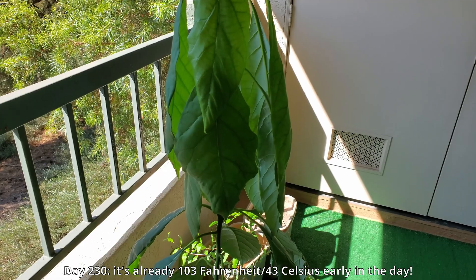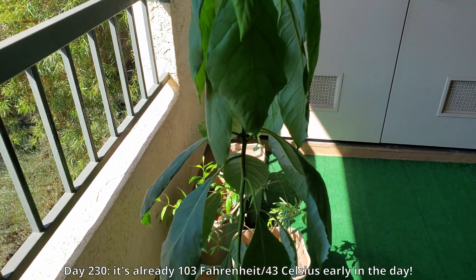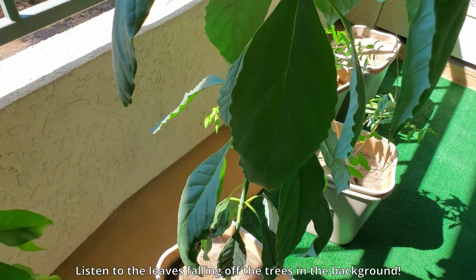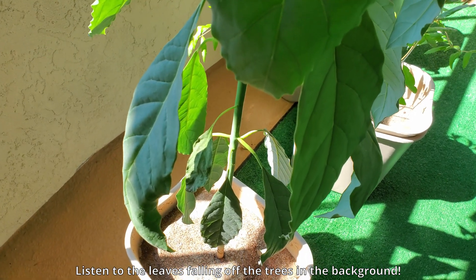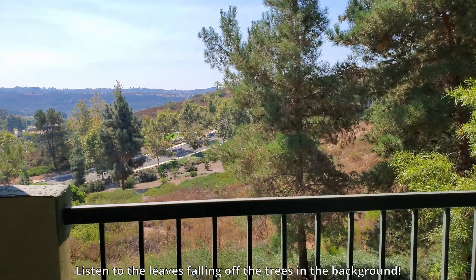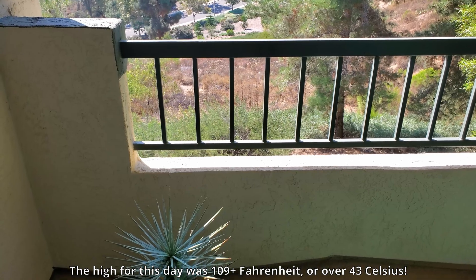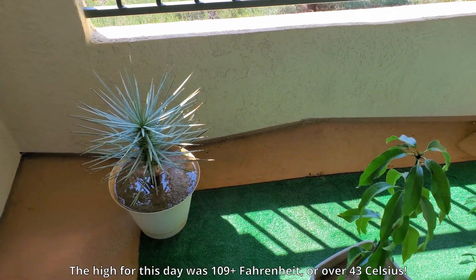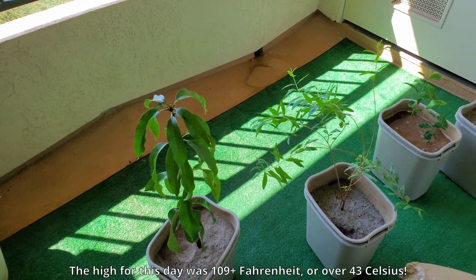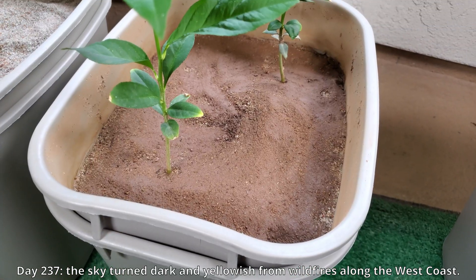On day 230, it's already 103 Fahrenheit — 43 Celsius — early in the day, around 9 a.m. You can see my avocado drooping. If you listen to the background, I purposely turned the volume up and you can hear leaves dropping nonstop. The high for this day was 109 Fahrenheit, over 43 Celsius. Everything except my Joshua tree was in mortal danger. While I can water to have evaporative cooling for all my plants, I can't be there all day to watch them.